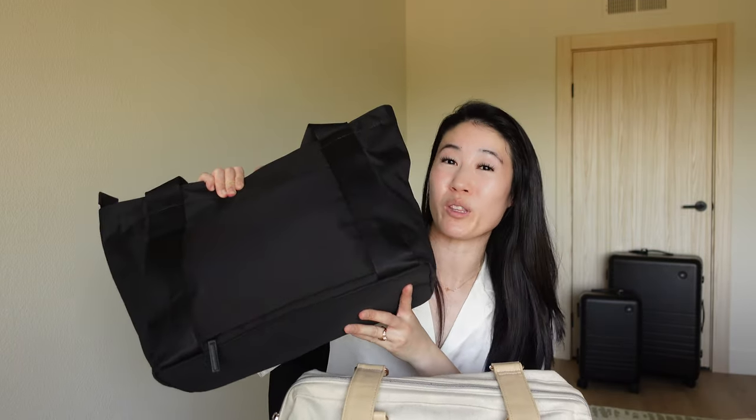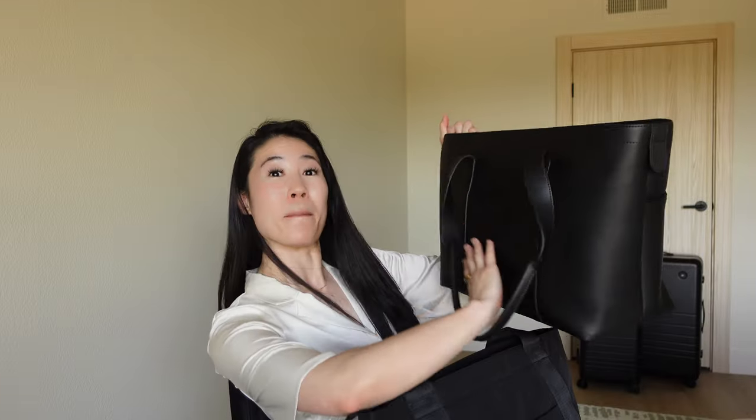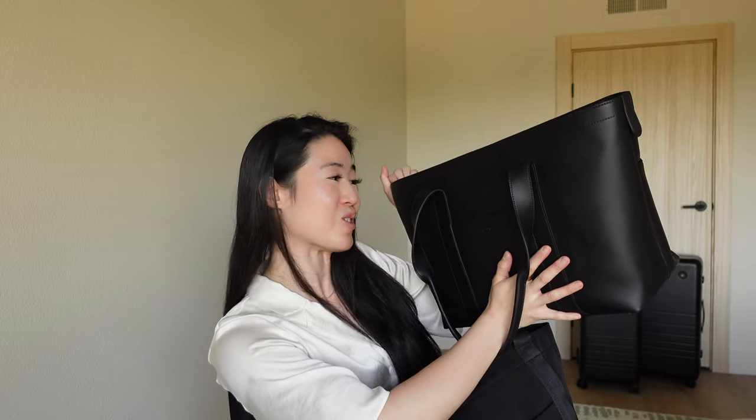This bag is vegan leather, so for all my vegan leather pals, the way to keep this bag nice is to not scoot it — just place it, and that's going to keep your bag looking nice and beautiful. You can also wipe this bag down with sanitizer spray, which is really great. Material tote bags you can throw in the wash, but hybrid bags with vegan leather and fabric are harder to keep clean, so I really like that the Monos Metro Tote is all one material and I can just wipe it down.